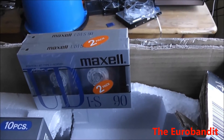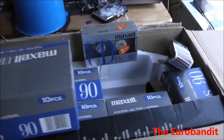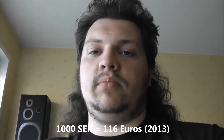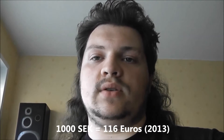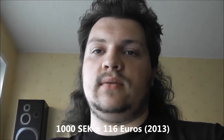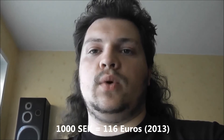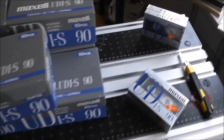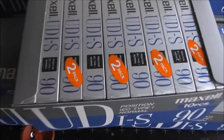The Maxell UDS 90 from the 80s — isn't it wonderful? I guess I'll store some of them for the future and probably use only a very few of them because they do look so nice. I'm very happy, but I paid quite a lot — 1000 Swedish crowns — but it was worth it. I recently counted them and there are exactly 74 pieces.